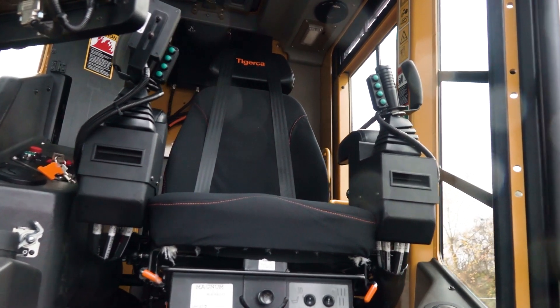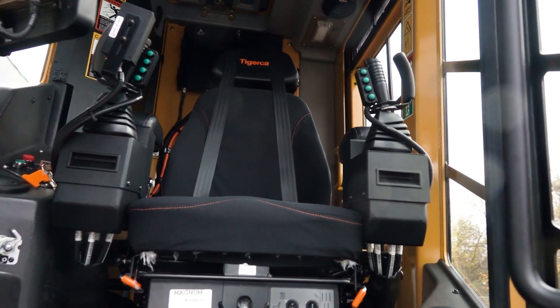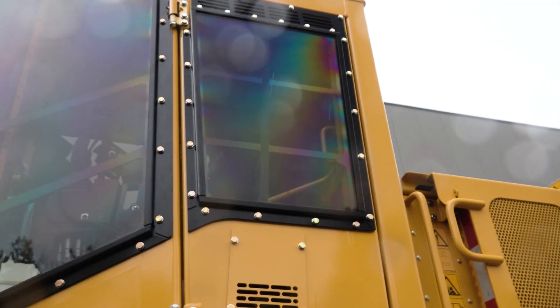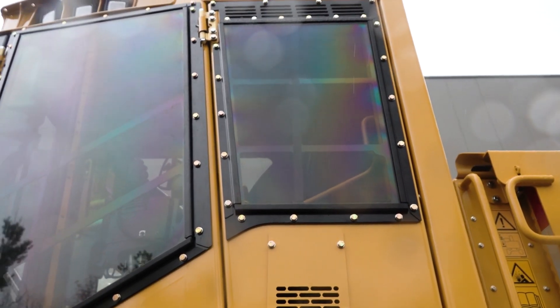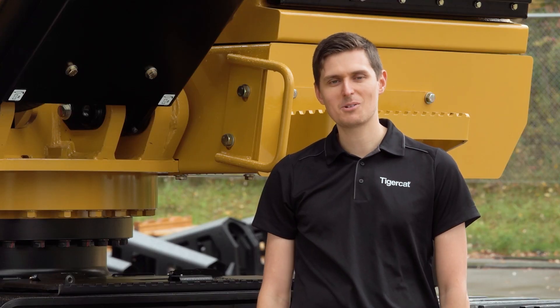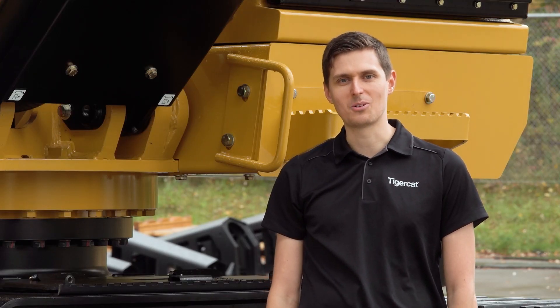The air ride seat has heating and ventilation built in and comes with many adjustments to suit any operator. We've got three exit points: the front door, the side door, and the emergency hatch in the top. Today we talked about some of the key features on the 850 platform. If you're interested to know more, contact your Tigercat dealer.